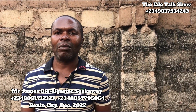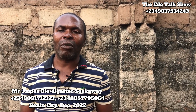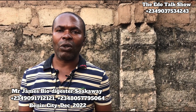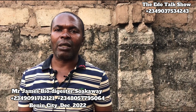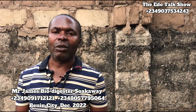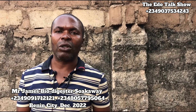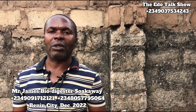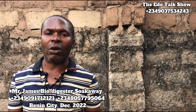One thing I will tell them is that we are happy to have them as our client, and for believing in a video talk show and also believing in us. It's not easy to believe an online engineer or online workman. Some people see online workmen as 419, but for them to believe that a video talk show cannot showcase 419 — I want to tell them thank you for believing in Bau Digester socket work.